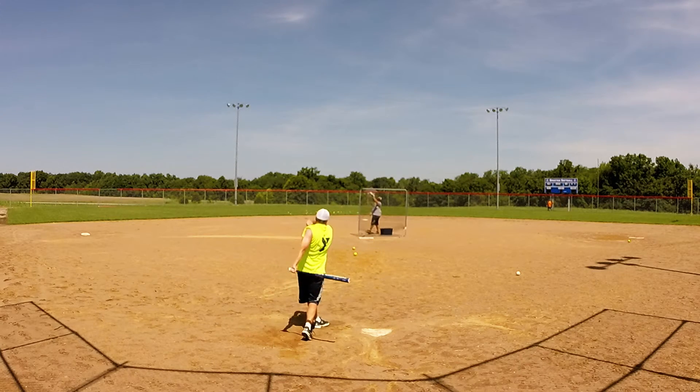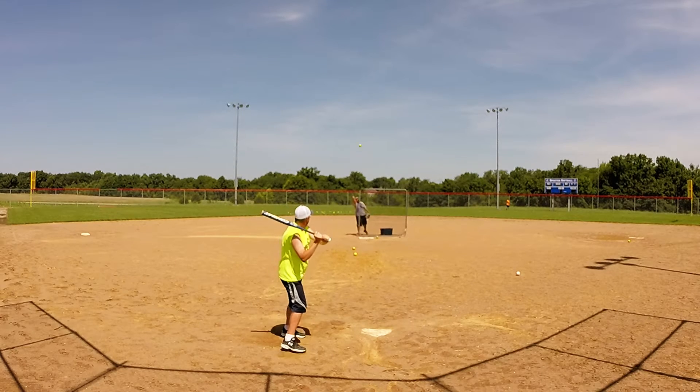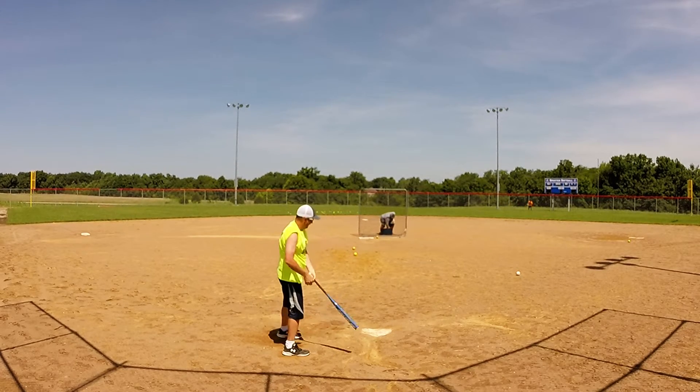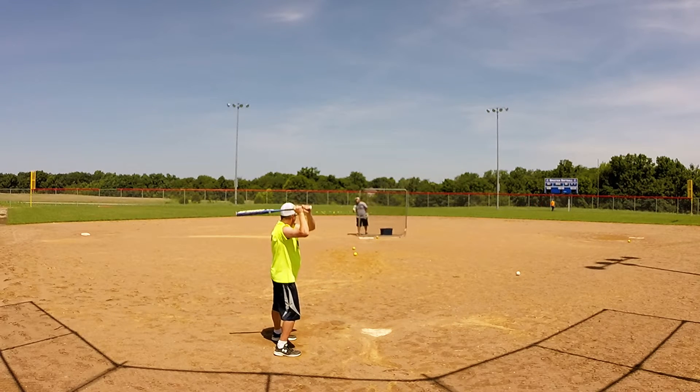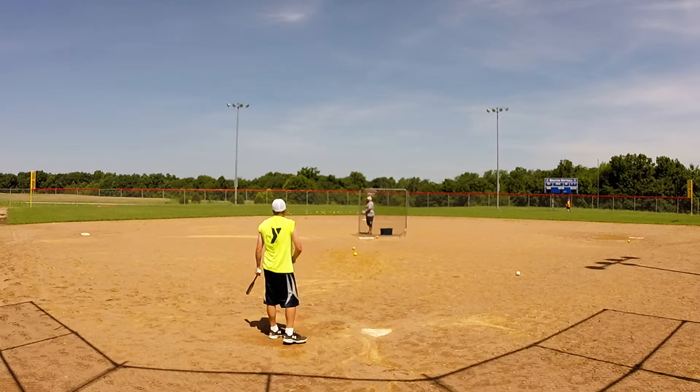Alright guys, checking out the video here. Got the 2013 Combat Antivirus 275. Still get a few questions about this bat on Softball Fans every now and again. People really don't know a whole lot about these. This is basically just a Derby Boys 275 from this same year — the red one.